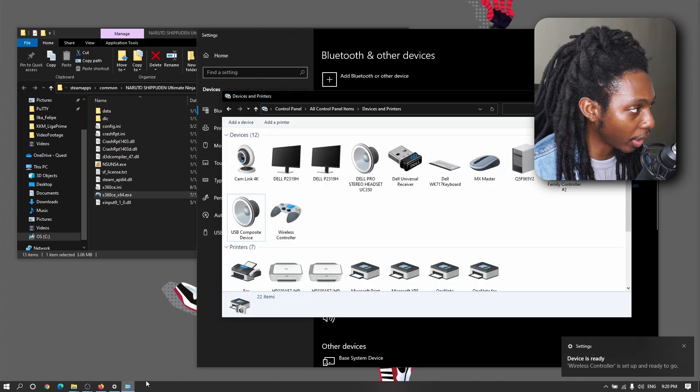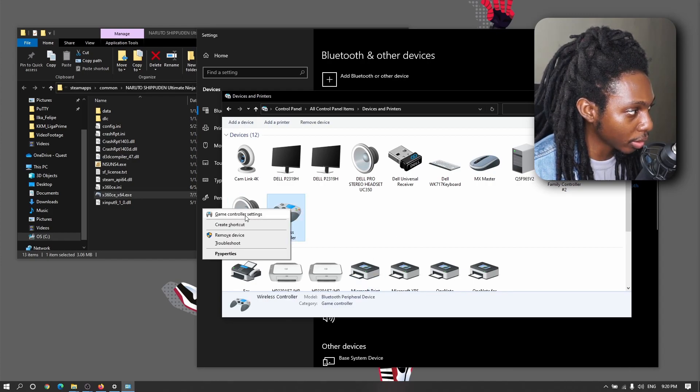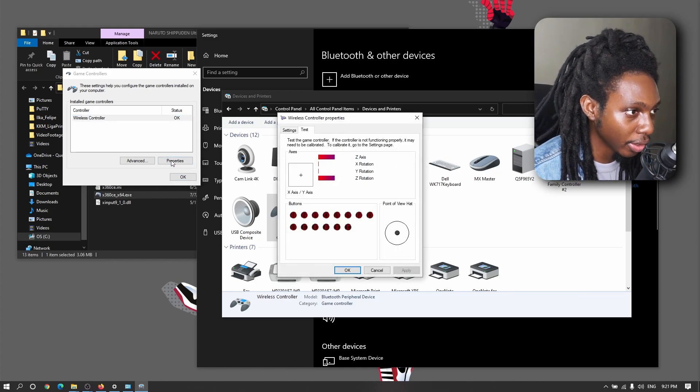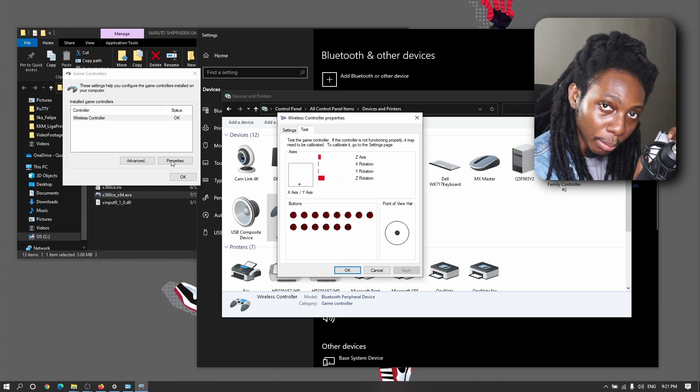Next, go to Devices and Printers and right-click on the wireless controller. Go to game controller settings, then click on Properties, and make sure that your controller has been detected and communicates with Windows properly.